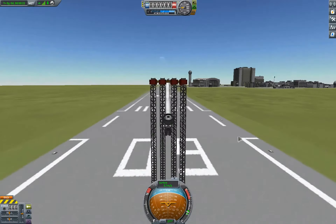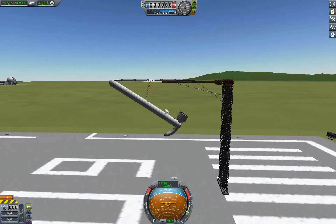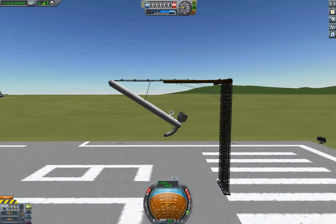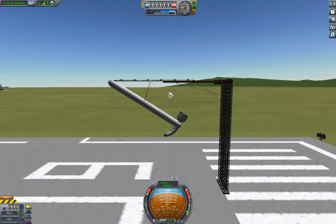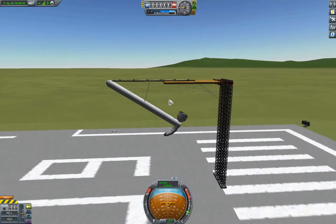It appears that it has settled down. Now that it has settled, we can remember where the center of mass was and see how it supports it. So the center of mass does fall about here, which means that if it bounced any more, it would have fallen off.